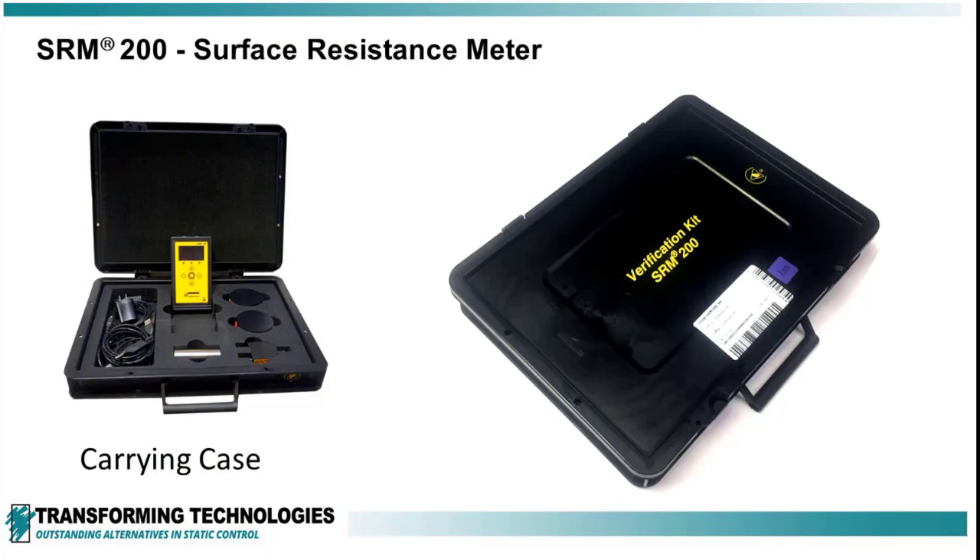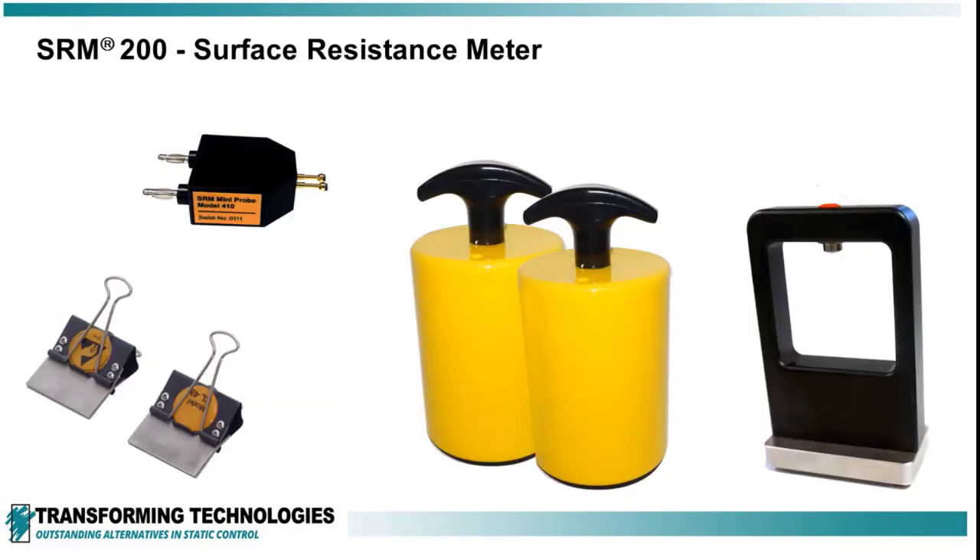The SRM200 comes with a carrying case, leads, and a computer connection cable for downloading data and charging the meter. You can order an optional probe that you need for further testing.